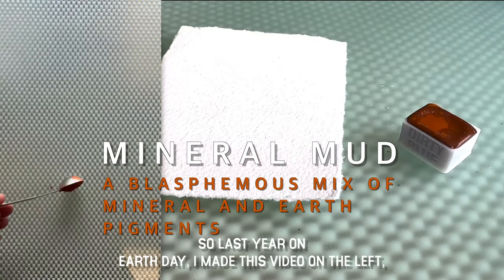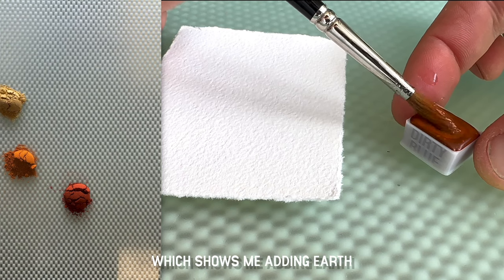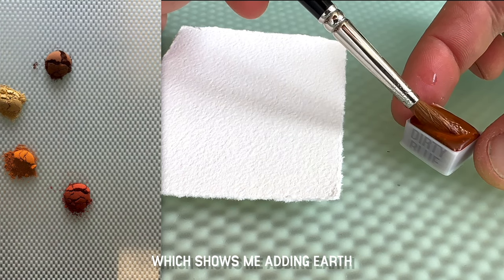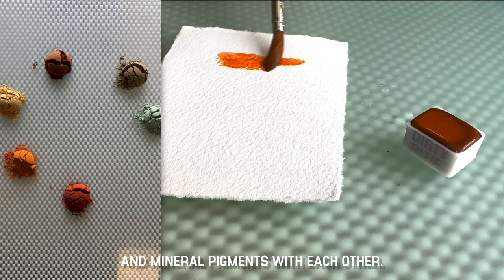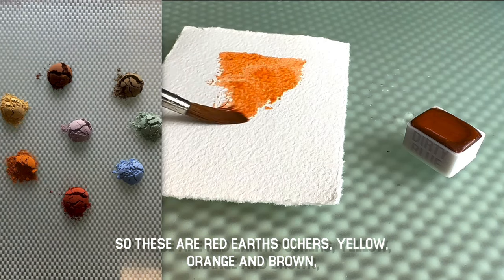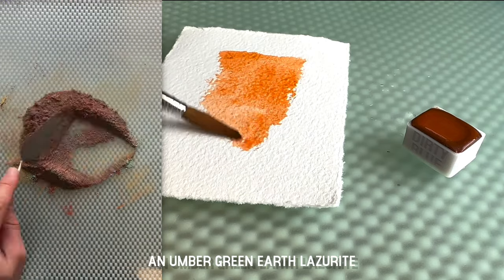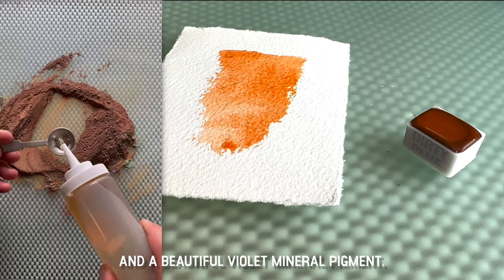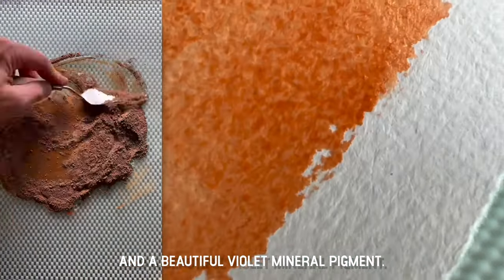Last year on Earth Day I made a video showing me adding earth and mineral pigments together. These included red earths, ochres, yellow, orange and brown, an umber, green earth, lazurite, and a beautiful violet mineral pigment.